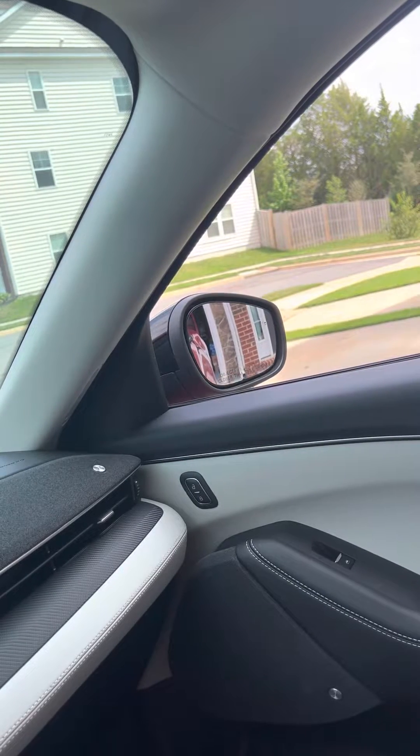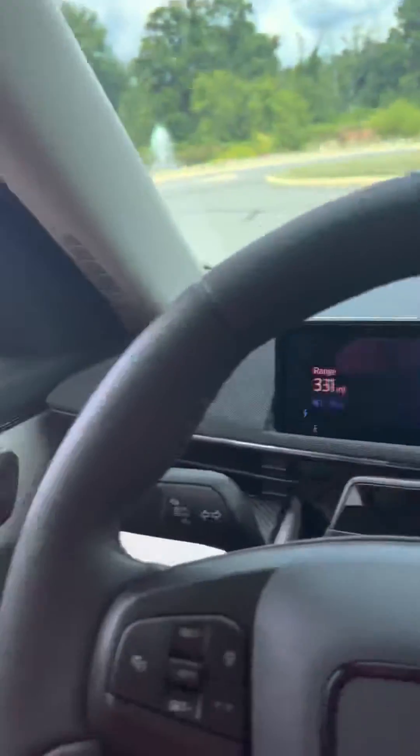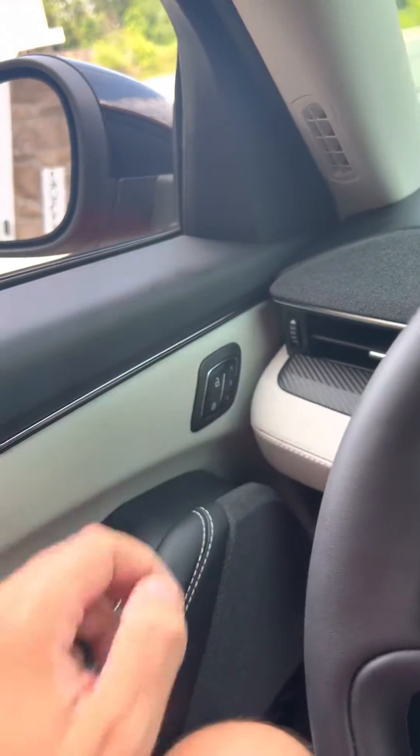And once it comes back to your normal driving position — which it will — you then have to end the programming sequence by pushing and holding your memory seat button until you hear a beep. And that's it.